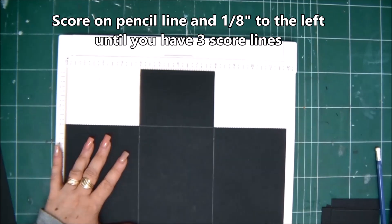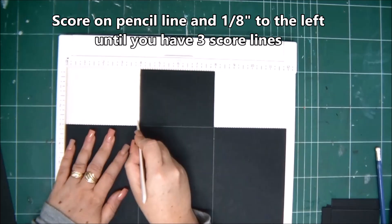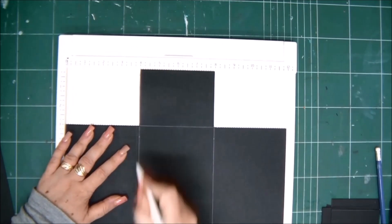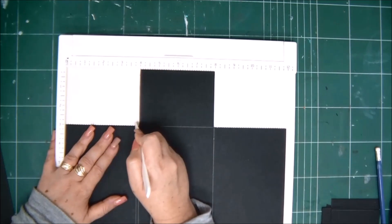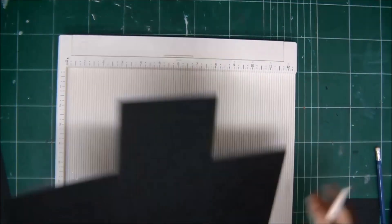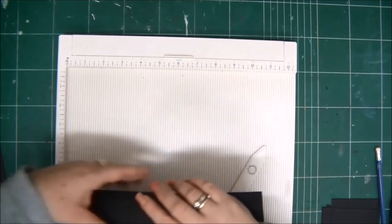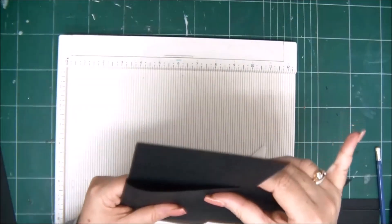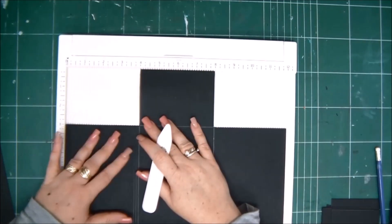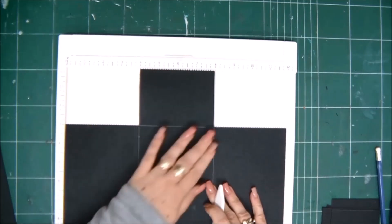We're going to score on that four inch line — the line that we drew with the pencil — and then go one eighth of an inch to the left and score another line, then again one eighth of an inch to the left and score another line, until you have three score lines.